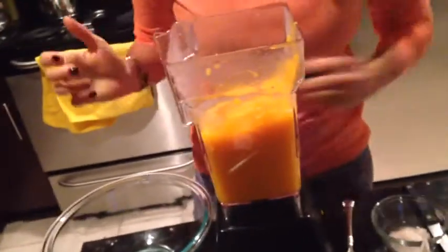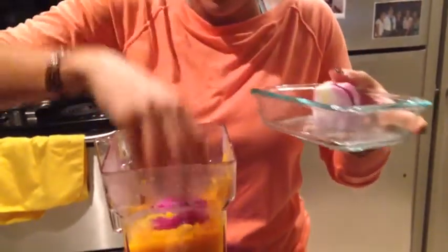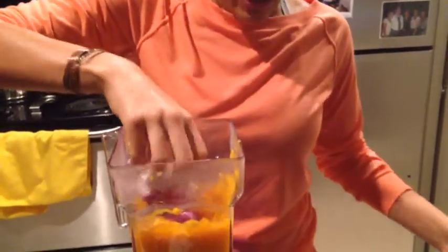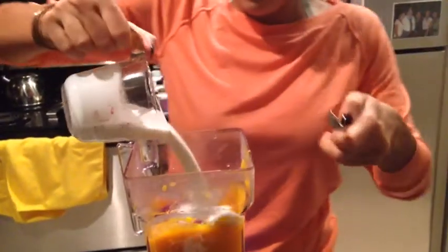Now we're just going to add the rest of the ingredients. We're going to throw some onions in there — this actually tastes good like this by itself, but we want to make it more savory. We're going to throw that in there, cloves of garlic, coconut milk. Don't mind the beeping, that's my dishwasher.